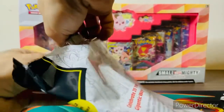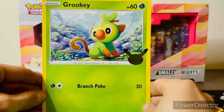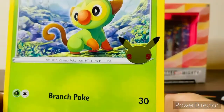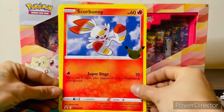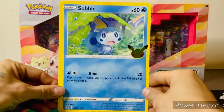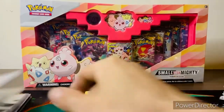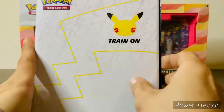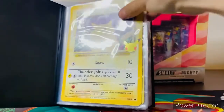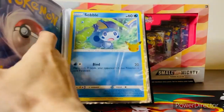Let's get out the jumbo cards. First off we have Grookey — very nice, though the foil is a little misprinted. Then we have Scorbunny and Sobble. I don't know what to say about Sobble — I'm a bigger fan of Scorbunny myself. We're going to slip them into the binder. So now we have Pikachu on the first page, then Grookey, Sobble, and Scorbunny — first four pages complete.